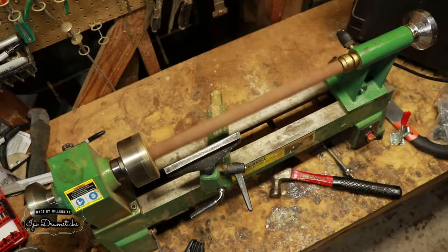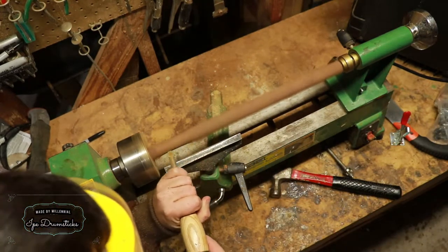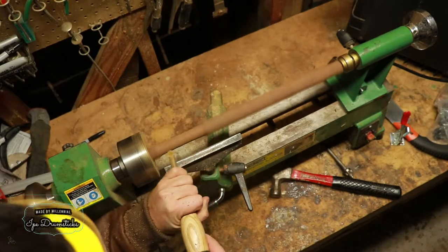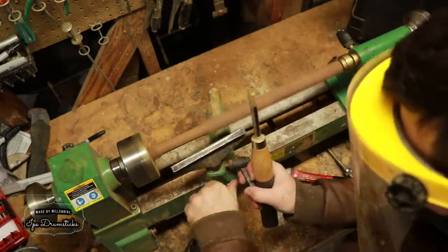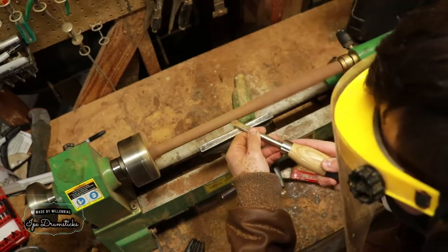To turn this drumstick, I'm going to be using all carbide tools. I'm starting out with a round carbide insert just to rough out the shape, and then I'm going to switch over to my square insert to get everything more uniform.